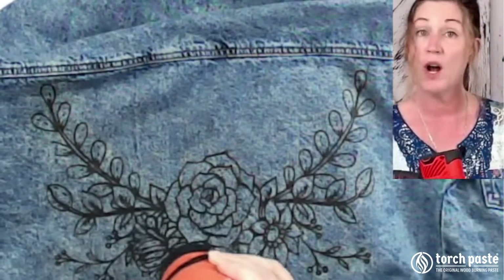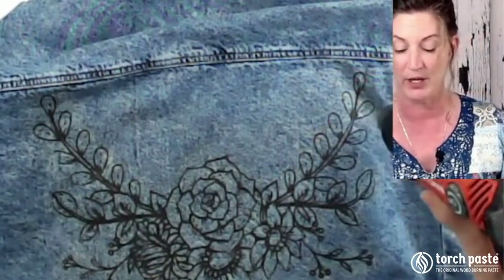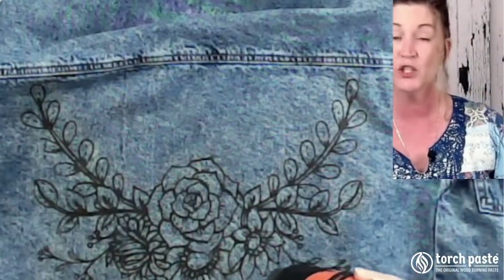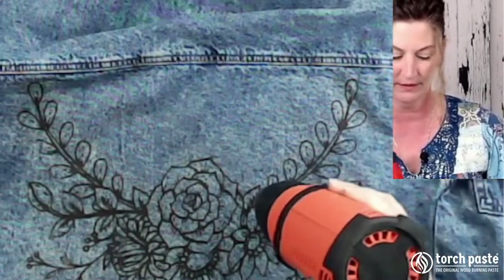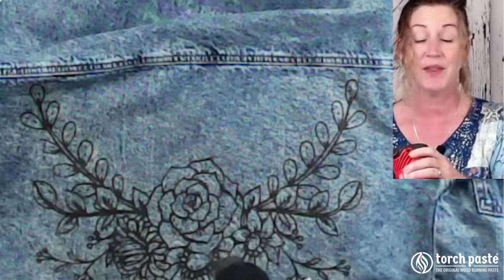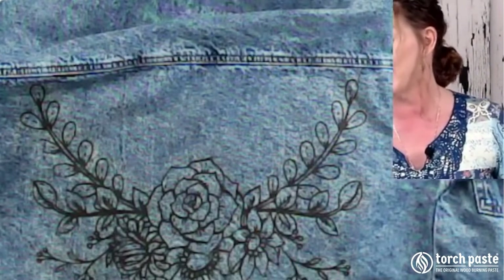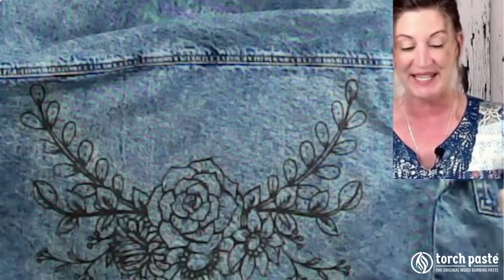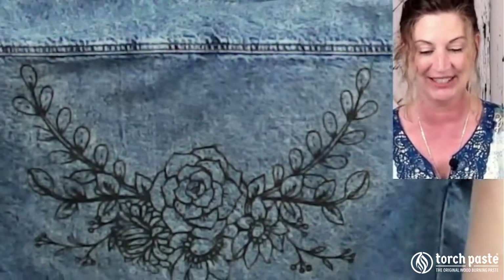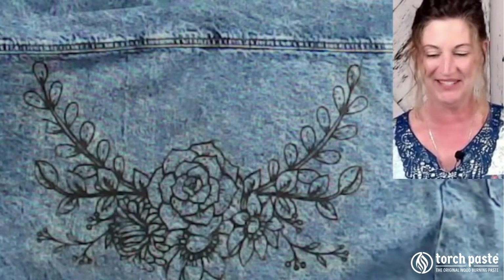I will wash the jacket - I recommend that after you use Torch paste on fabric, you wash it. And that is there. Our piece is done. Take a look at that - how nice. Do you like it? I hope that you do. I hope you found this video tutorial helpful.